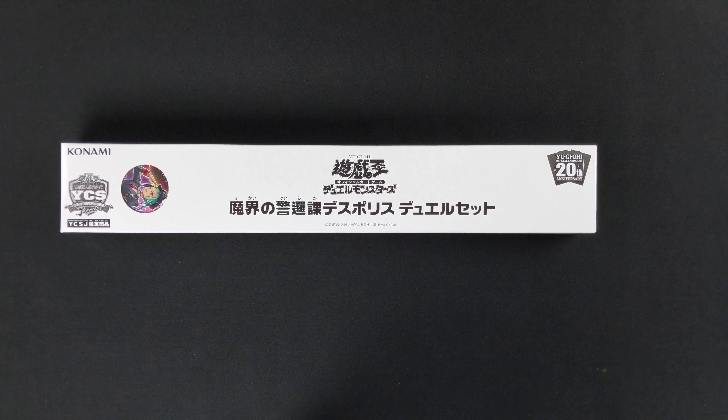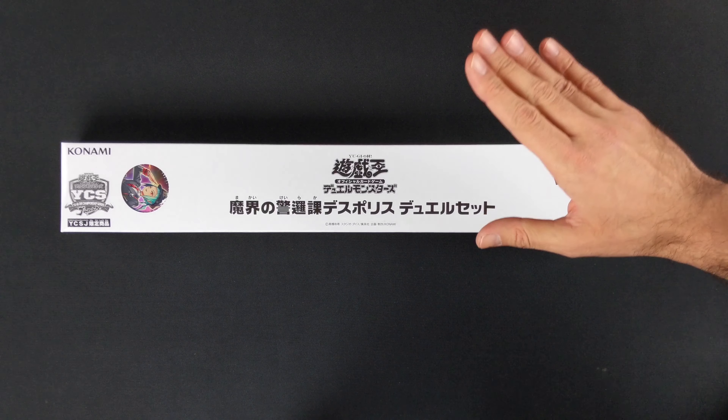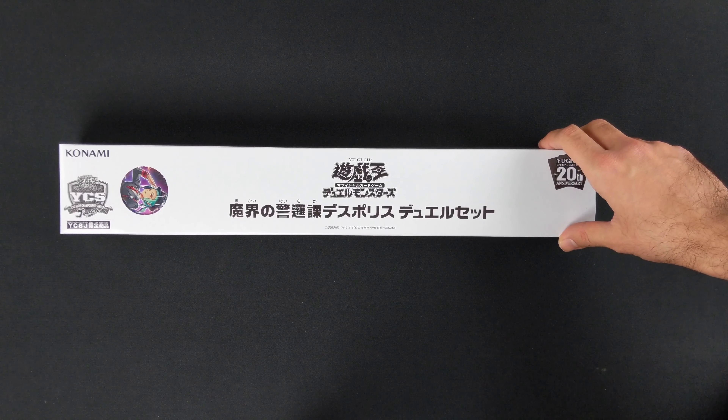Hi guys! Today we're gonna take a look at the second of the two dual sets that were sold at YCS Japan 2018. Last time we opened up the Dark Burning Magic play mat featuring the Dark Magicians and you can check it out on my channel if you missed it. And today we're opening this Beat Cop from the Underworld play mat.